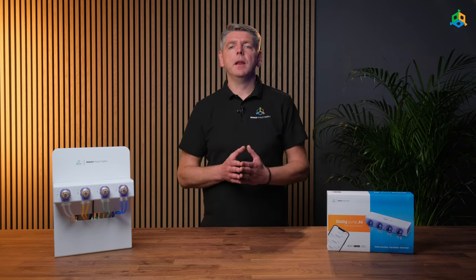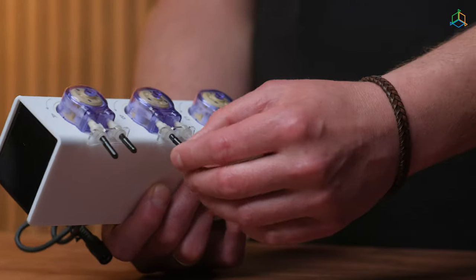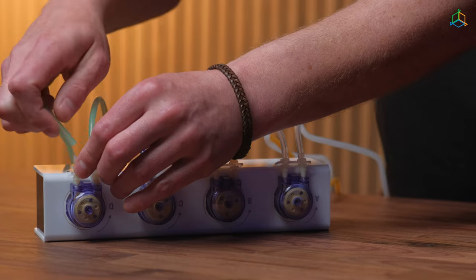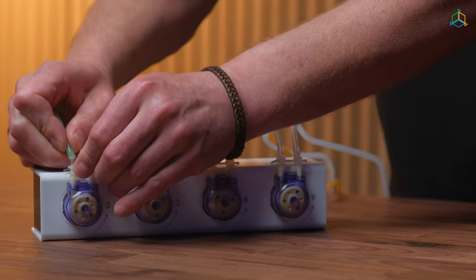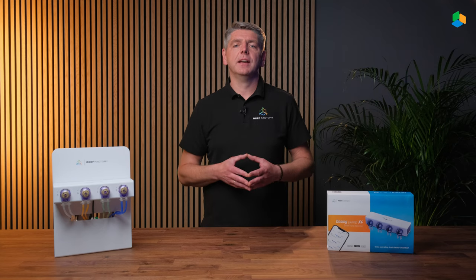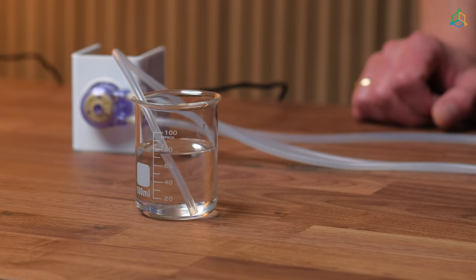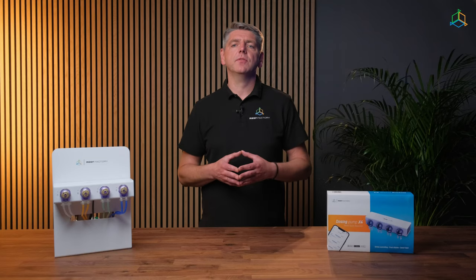Mount the dosing pump in a convenient place and insert the twist and lock pump heads. Remove the black plugs from the ends of the hose and insert the cut hose. The length of the hose should not exceed 2 meters as this may affect the precision of dosing. Put the ends into the container with the fluid. The liquid is taken from the right hose and poured from the left one.